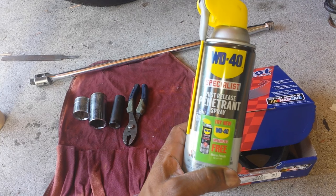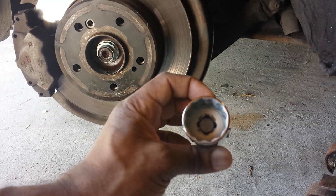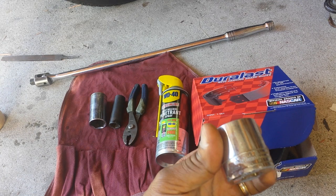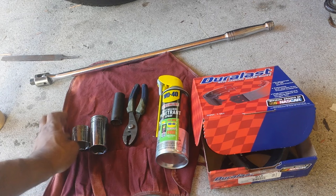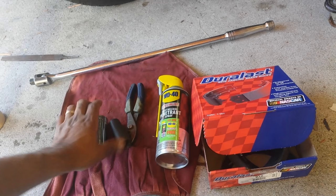I'm going to be using some rust-release WD-40 penetrant spray just to loosen up any parts in the hub that may have frozen over with rust. There is a nut that holds the hub on this Mercedes, and on this car it's 30 millimeter in size. I have two different 30mm sockets — a deep one and a shallower one. Since I'm not going to be using an impact wrench, I'll just use hand release today.